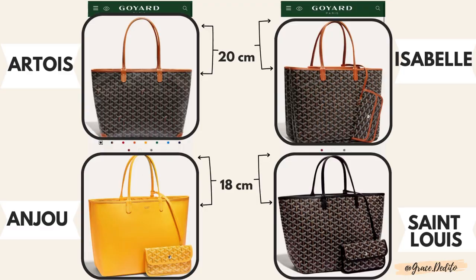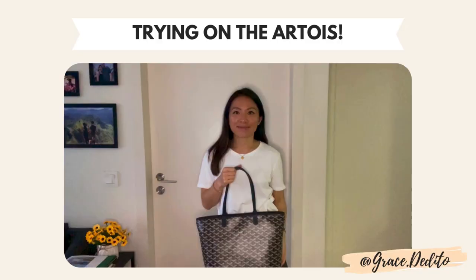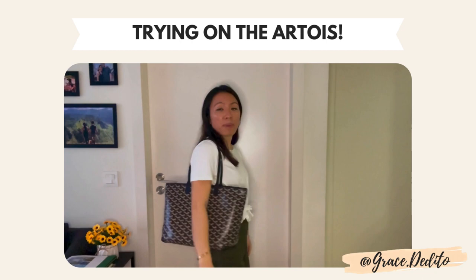Number four: the strap length of this Artois bag is 20 centimeters, which is the same as the Isabel, but longer than the St. Louis and the Anjo, which are at 18 centimeters. Even with a difference of a mere 2 centimeters, I've heard it is more comfortable to wear the Artois and Isabel as a shoulder bag. I've seen reviews where people mention it's very difficult to wear the St. Louis and Anjo as a shoulder bag. So now showing how this Artois bag fits as a shoulder bag — just putting it on wearing a t-shirt, and as you can see there is still room between the bag and my underarm, so it's very comfortable.